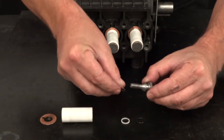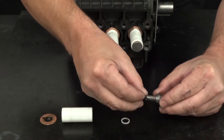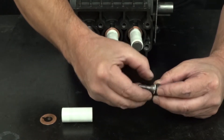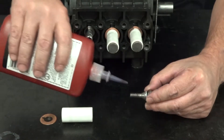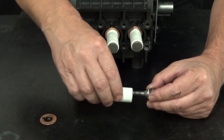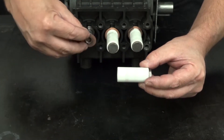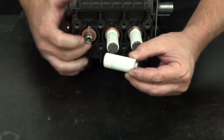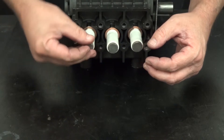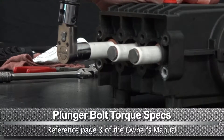Install a copper washer, an O-ring, and a backup ring onto the plunger bolt. Apply a small amount of Loctite onto the thread of the plunger bolt. Install the assembled bolt into the plunger. Install the flinger washer over the piston guide. Thread the plunger bolt onto the piston guide.